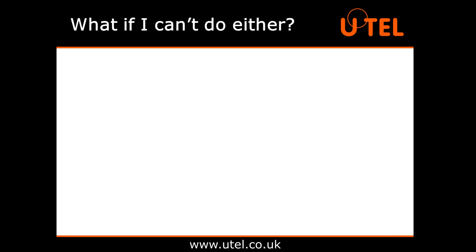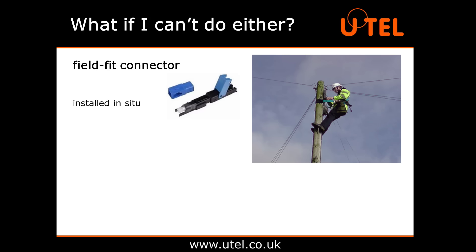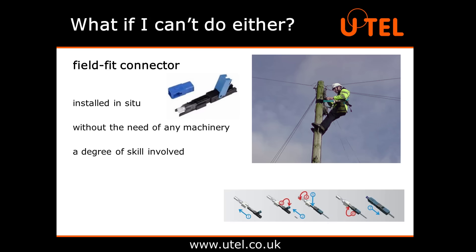On some occasions, it isn't practical or convenient to do either splicing procedure. For example, if you're an engineer balanced at the top of a distribution pole with a damaged connector hanging from the end of your cable. In this scenario, you would use a field fit connector. This is not as robust or waterproof as a fusion splice, but they can be installed in situ in a matter of minutes without the need of any machinery. There is, of course, a degree of skill involved in ensuring the connectors have a minimum insertion loss once installed, but it is a much more convenient solution in the field when required.